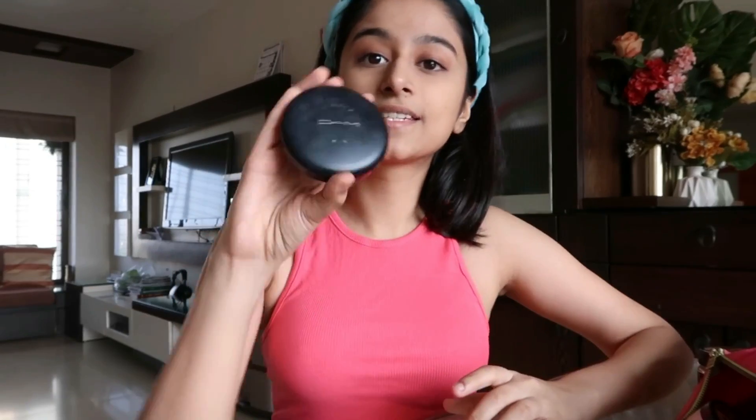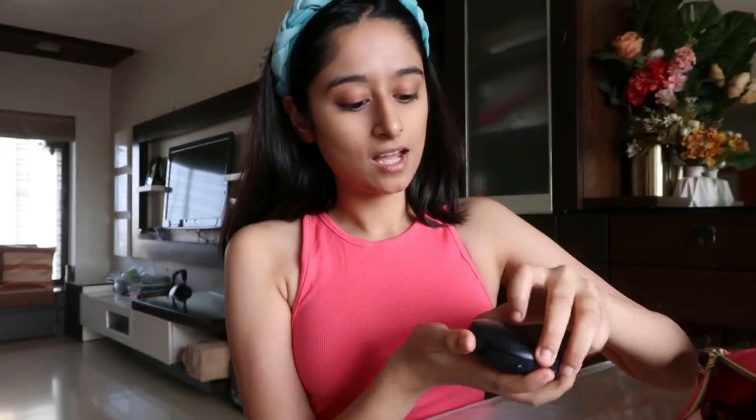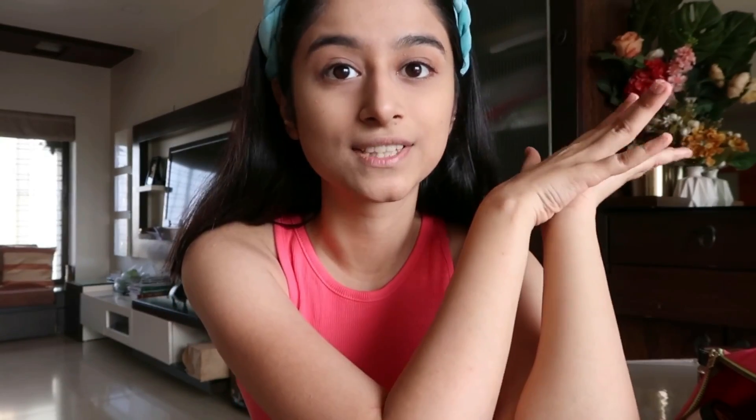Moving on to the next step: it is this compact powder from MAC. I just use this and pat it on my face. And yeah, this is what it looks like after the first two steps.